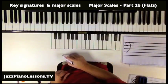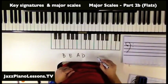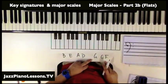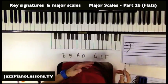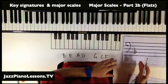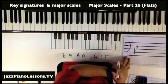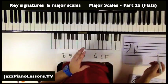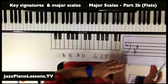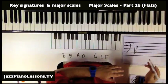All we need to do is remember this: BEADGCF. Bead GCF. There's also a visual pattern that comes along here — we go up a fourth each time. But it's probably most helpful at this stage to just think BEADGCF.